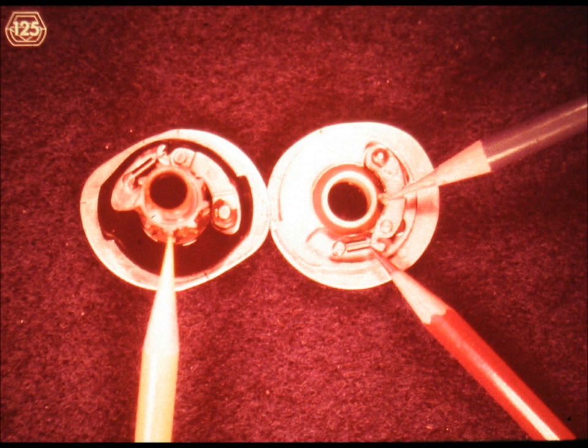Whenever the ratchet clutch is released or allowed to engage, it is up to the spring, indicated by the red pencil, to engage the tooth of the clutch pawl, indicated by the blue pencil, with one of the teeth of the clutch ratchet, indicated by the yellow pencil. Since the ratchet is continuously rotating because it is mounted onto the operational shaft, the cam ends up turning also.